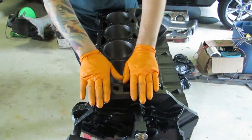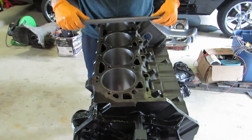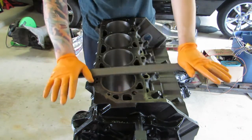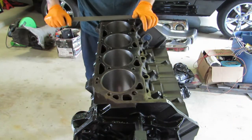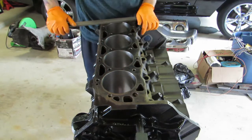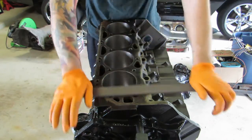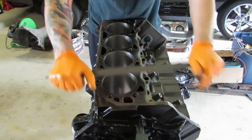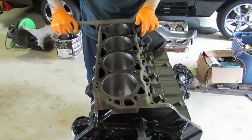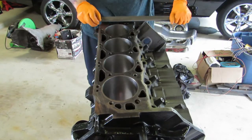With the block flat, we're going to take a bastard file — a really coarse file. Basically you're going to start at one end and push it diagonally, pushing from end to end all the way off. After doing this a couple times I'll do it in the other direction, going across the block at an angle. Then I'll flip the file over because material starts to build up, and go in the other direction.